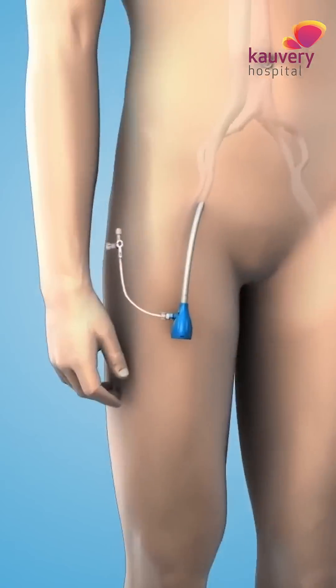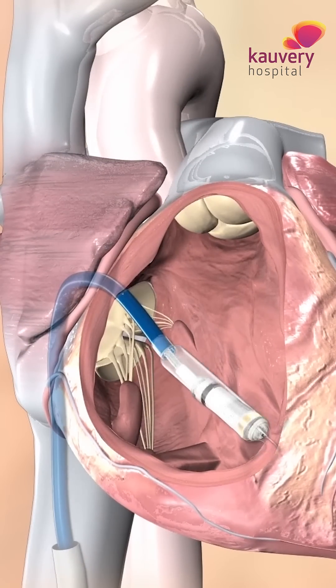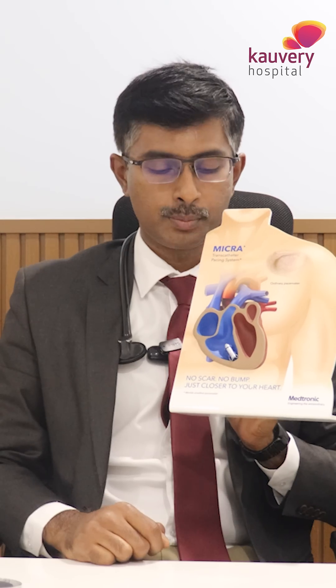Let me put it alongside so you can see how small this pacemaker is. We place it directly inside the heart. We go in through the right groin and place the pacemaker into the right side of the heart. The procedure takes only 30 minutes — no scars, no wires. This is the latest pacemaker available.